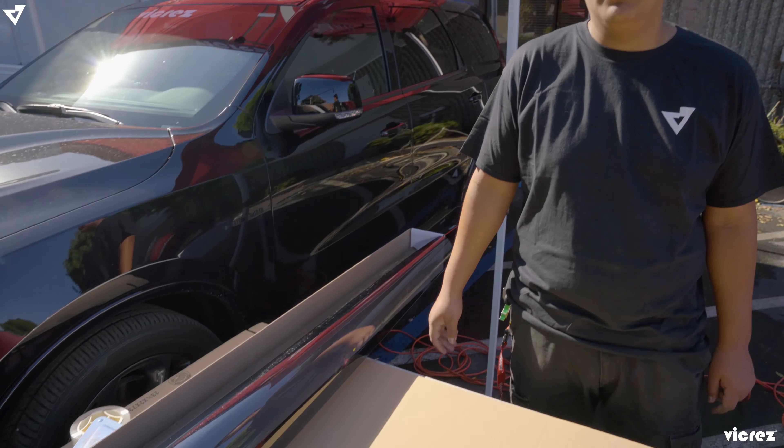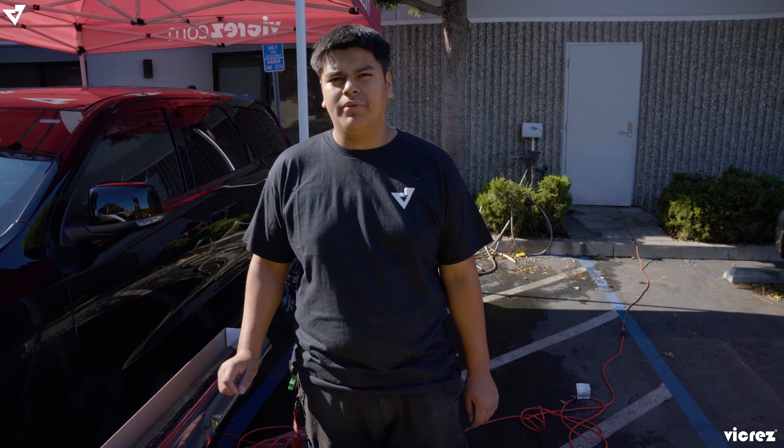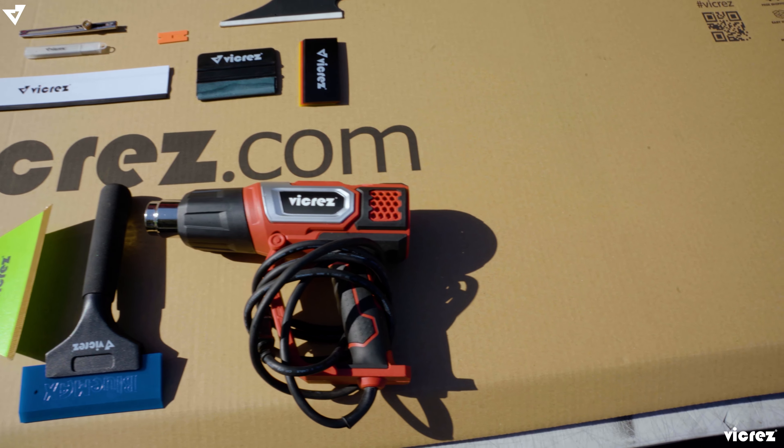For today's installation we are going to be doing the window tint film on the 2021 Dodge Durango. We are doing the 25% film — part number for this will be FCP 1021-7. We do as well have 5% through 50% window tint film. For today's installation we'll be using the Vicaris window tint and vinyl wrap kit that you could purchase on the website.